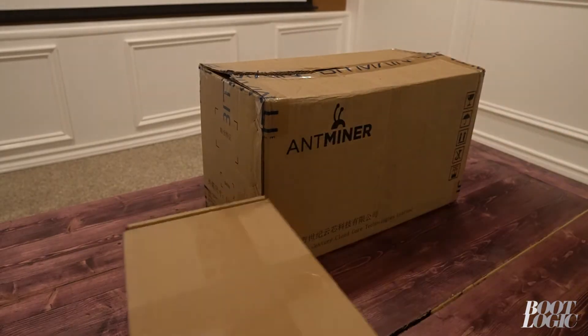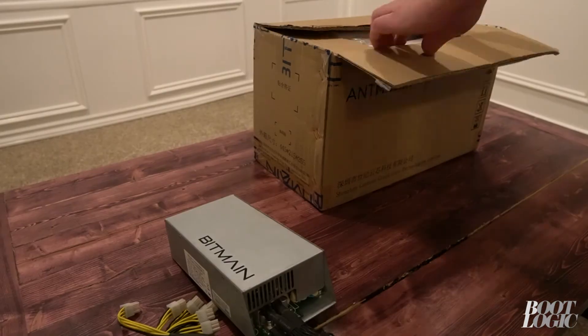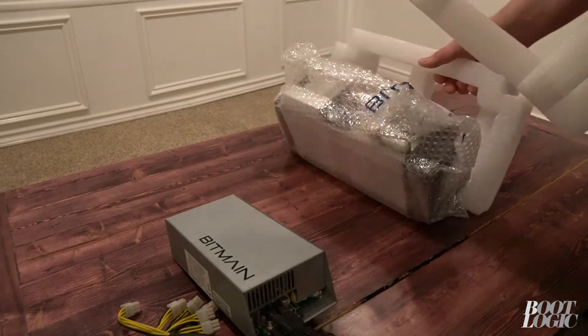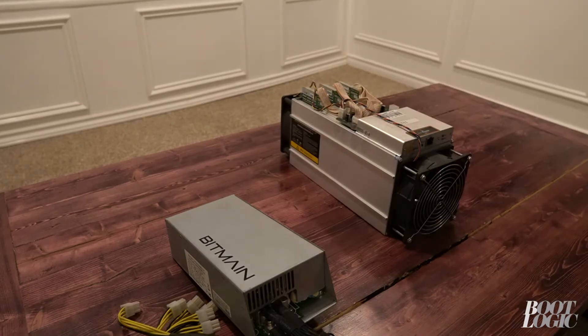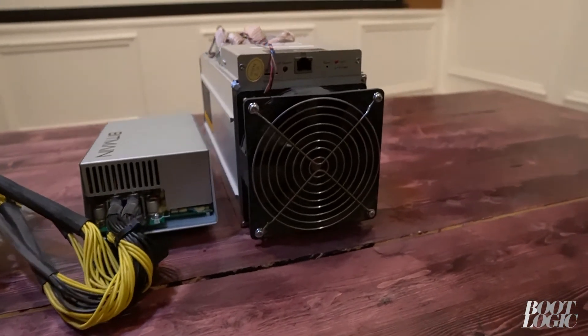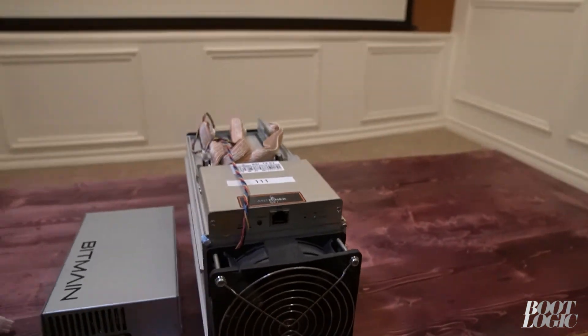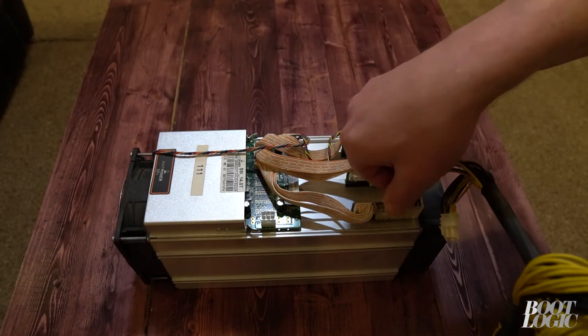So here's our AntMiner S9 — I'm just going to quickly unbox it. Make sure you look over your miner for any loose connections or cracked boards. Now we need to connect our power supply to the S9 miner.